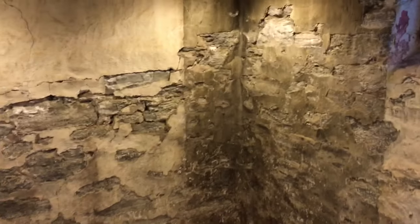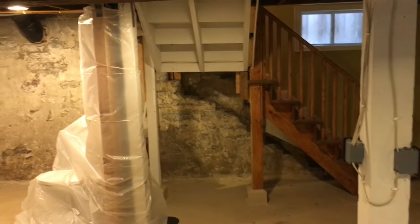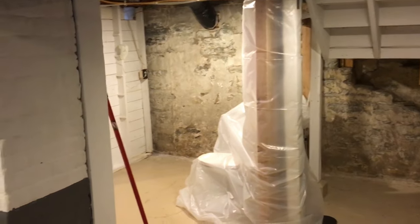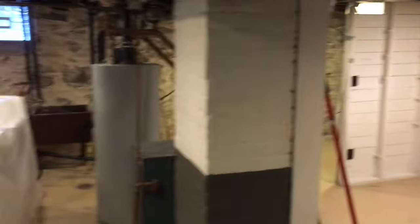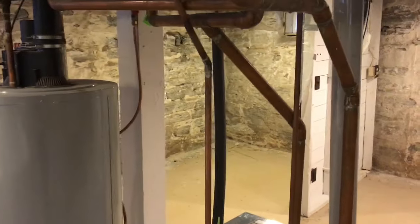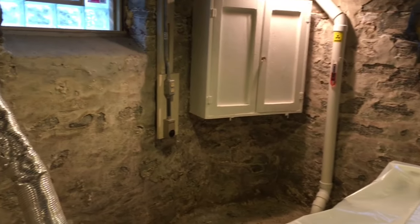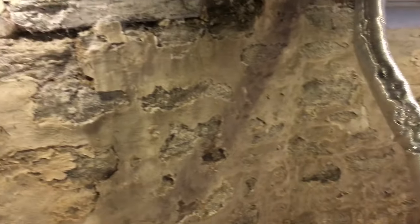Here we are again doing another stone foundation repair. I'm going to get a good video of the beginning of this process and then do some intermediary videos to show the progress. This is the main wall — the steps are right there. The homeowner has done a great job removing all the storage and covering the appliances with plastic, which makes moving around a lot easier. This is how it looks now — I'm going to get to work chiseling out the loose debris.